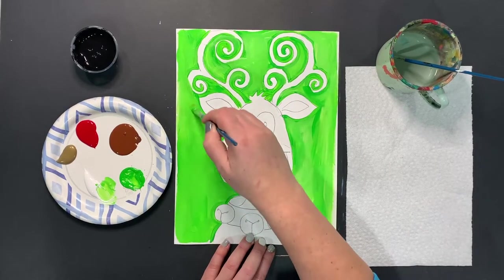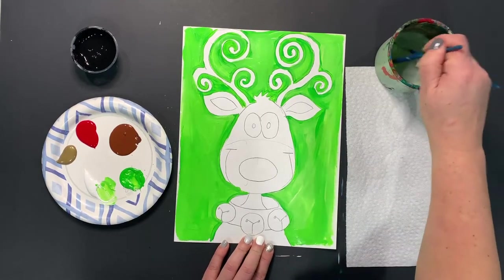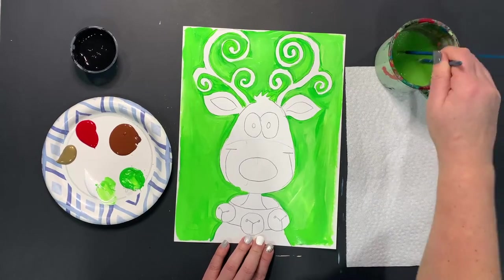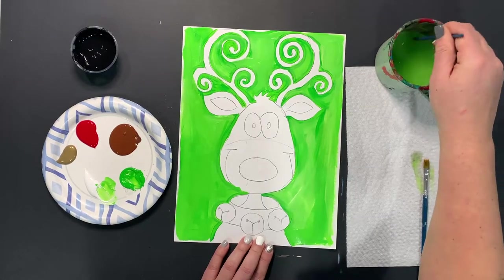When you're done, be sure you smooth out any of those big globs — we don't want to leave those on our canvas. We can wash out our brush and switch over to our smaller brush now that we're done doing such large areas. We are going to work on the brown next.